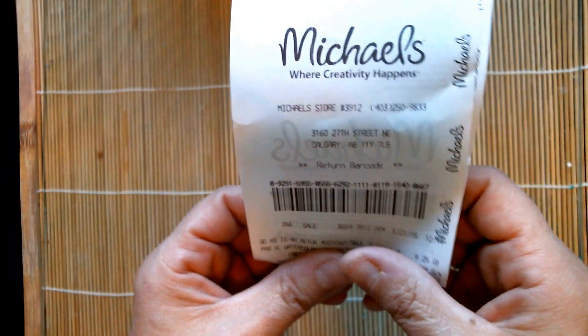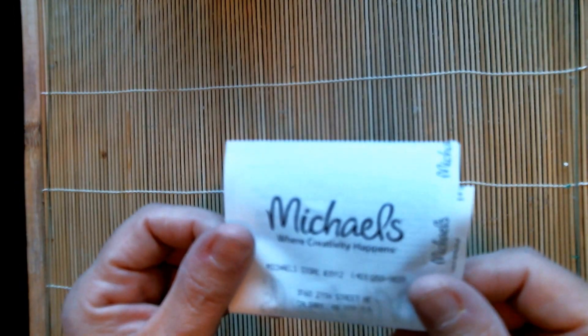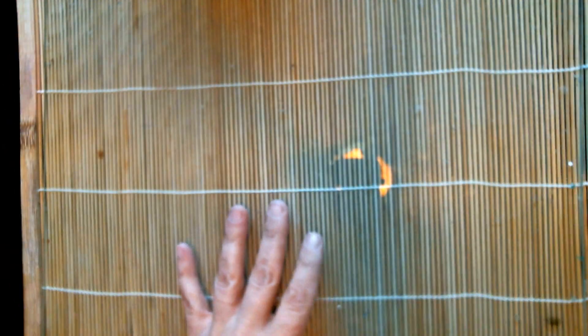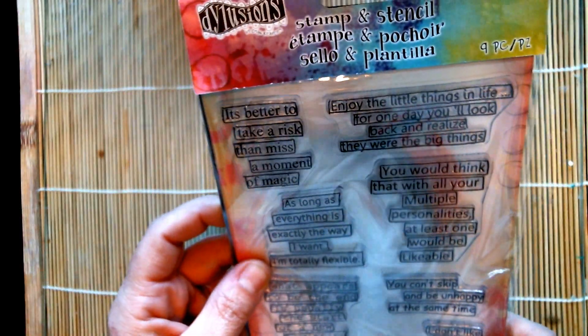I did get a couple of other items from another store, but I'll tell you when I get to those. This Michael's is in Calgary. The first thing I have out is this Ranger stamp set — Distress Dilutions.